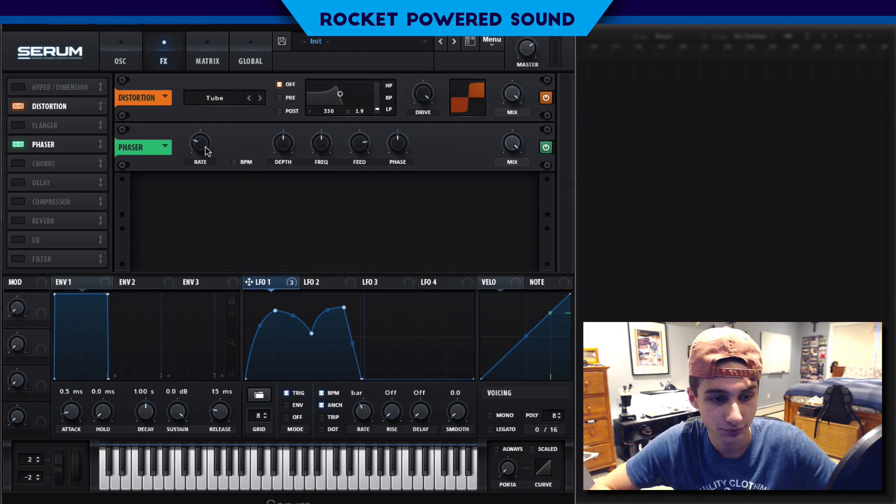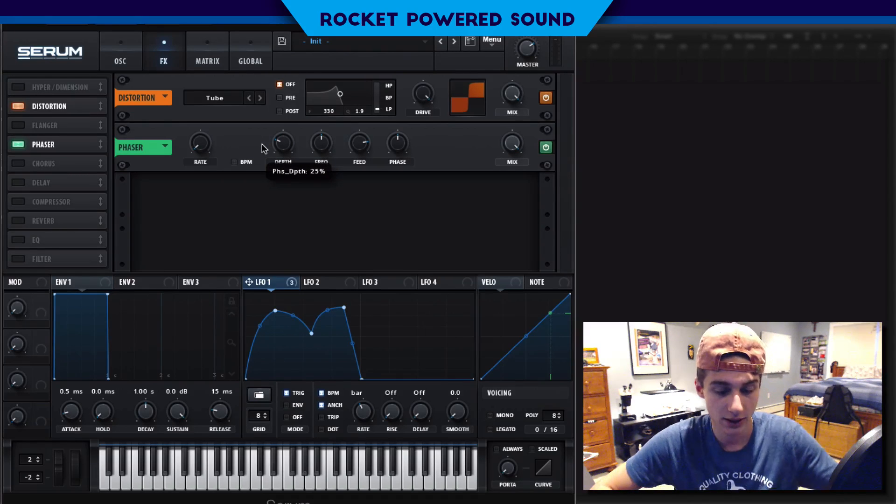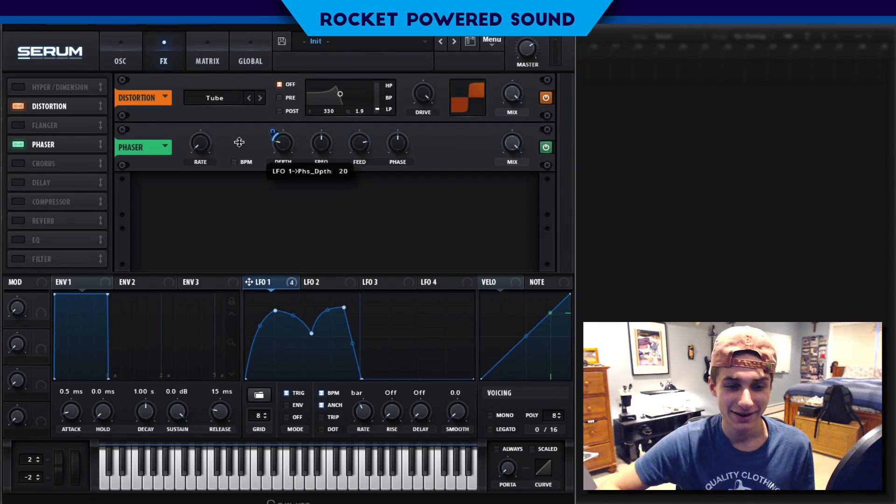Next we're going to turn on the phaser and set the depth to around 20. We're just going to modulate this up about 24 points. Then we'll turn on the frequency — as you can hear, turning on the frequency gives us a completely different vowel tone. We'll set the mix to about 60 percent.